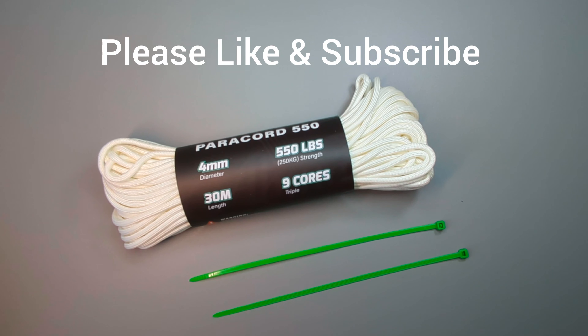If you want to see more videos like this, please like and subscribe — that really helps the channel grow and I'm really grateful for all of your support.